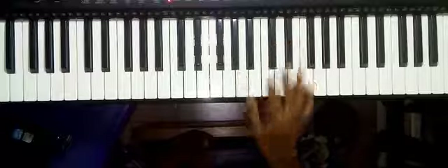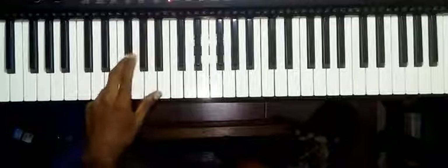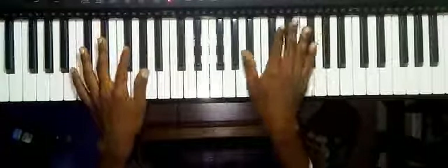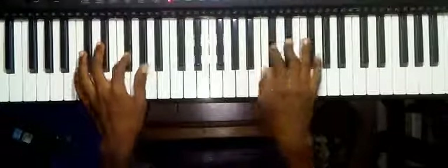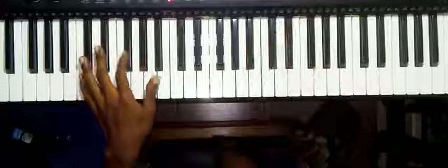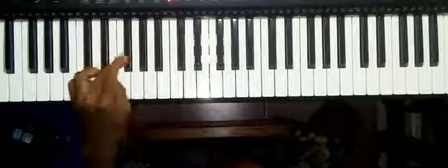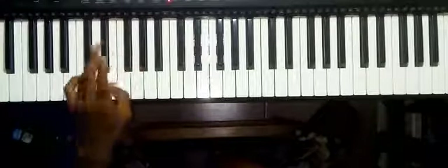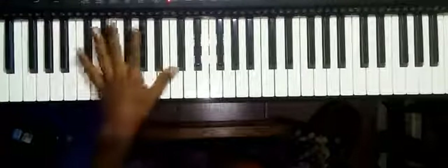Then my left hand is playing basically one, four, five, four, one. So what I was playing — one, one — that is D-flat, D-flat. Then for the four: F-sharp, B-flat. Then for the five: A-flat and C. So something like this.